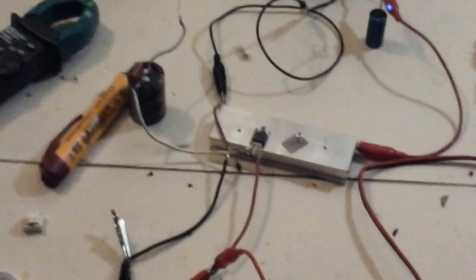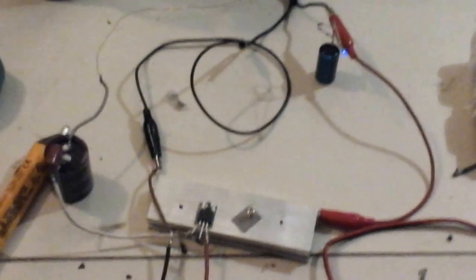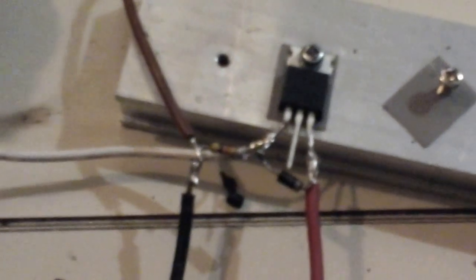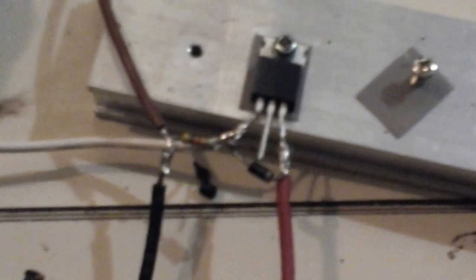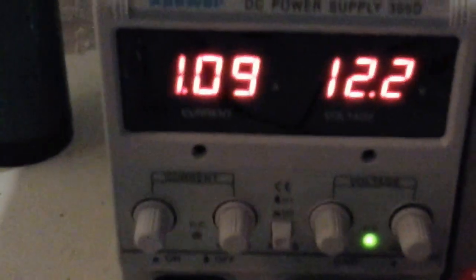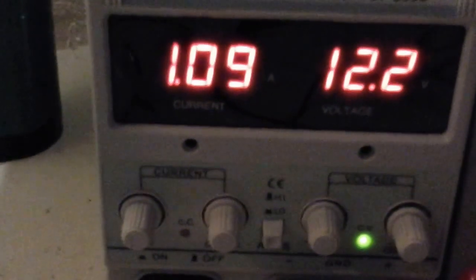This is a basic Slayer Exciter circuit. That's a TIP42 transistor with a diode and a 47k resistor put onto it. Right now I'm pulling about an amp at 12.2 volts, and we're running this Slayer Exciter with a couple bulbs.